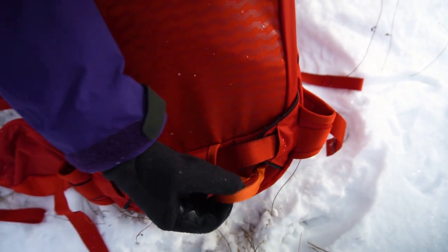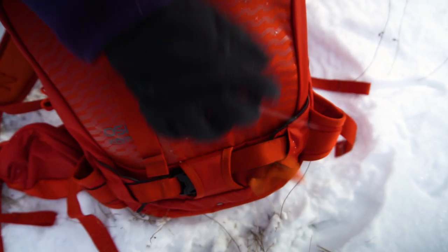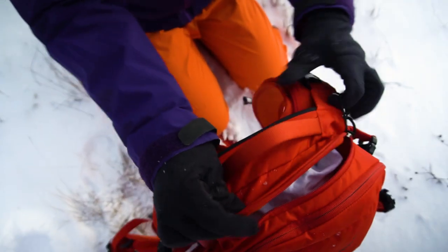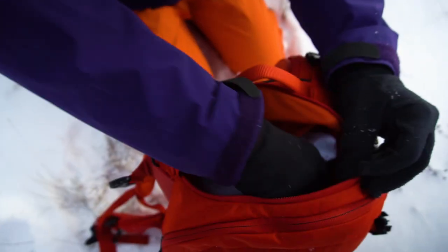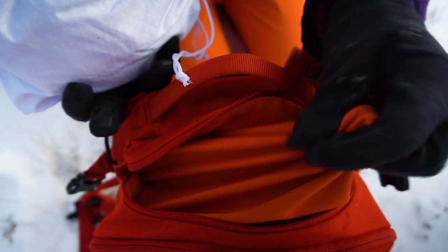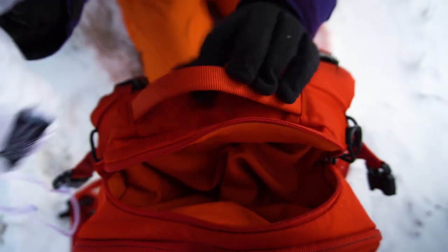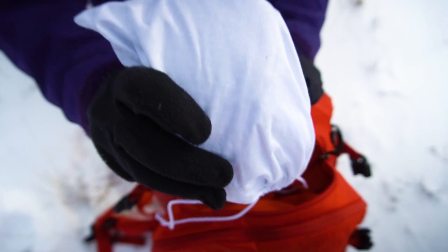This is the attachment for your ice axe if you have one. And right here this little pouch is meant for your goggles. It has a soft fabric so that you don't scratch your goggles, so you don't even need to put them in a separate pouch. So goggles right here.